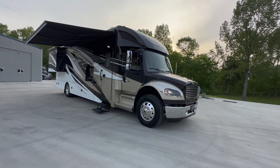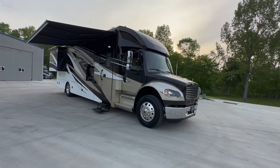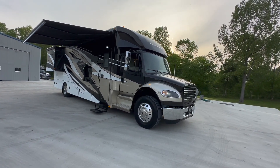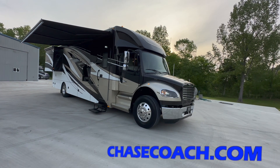Dylan Thompson, Chase Motorsports Coach and Trailer Sales, Paducah, Kentucky. Check out all the details — over 150 photos with a full description at chasecoach.com.